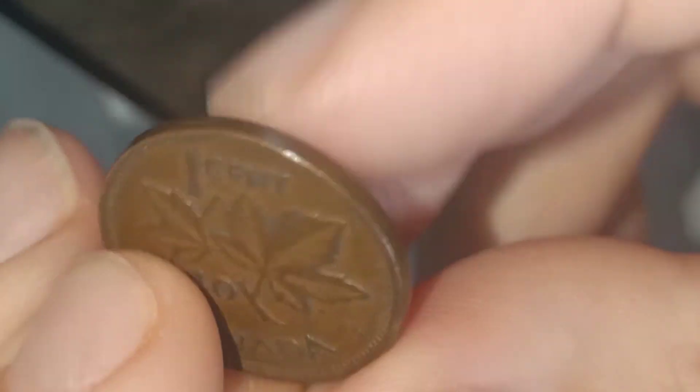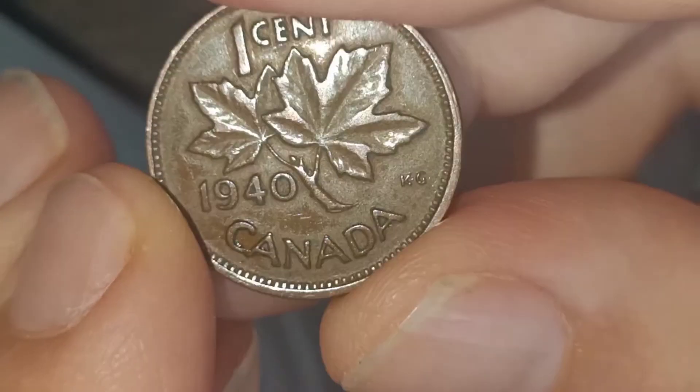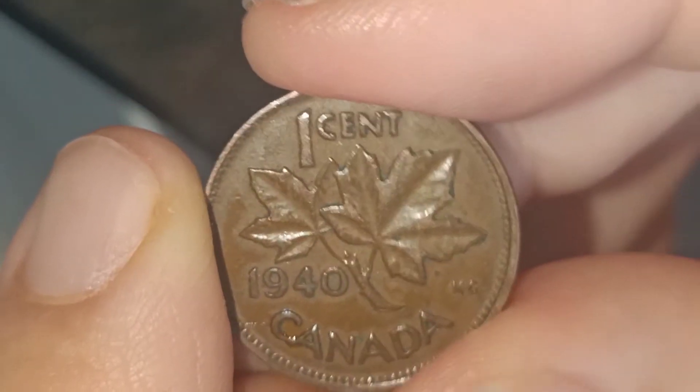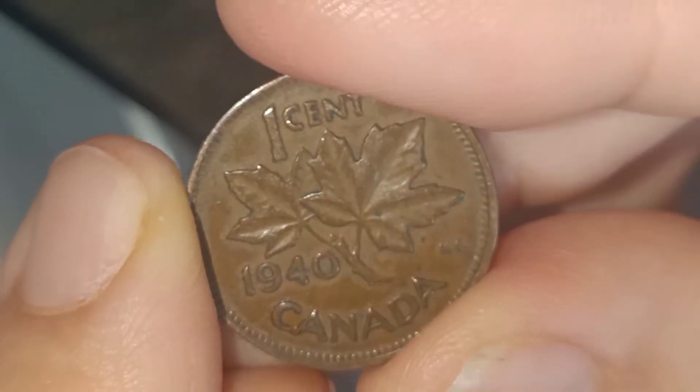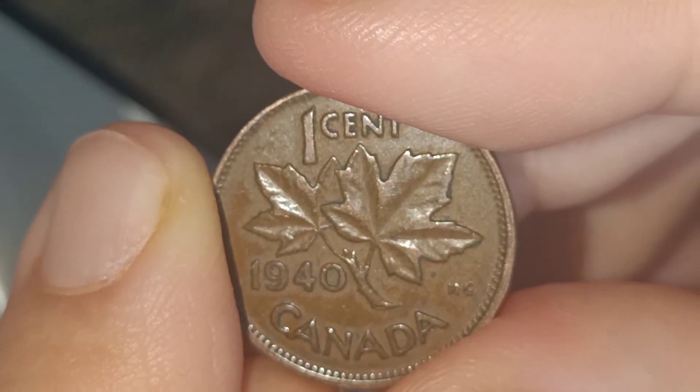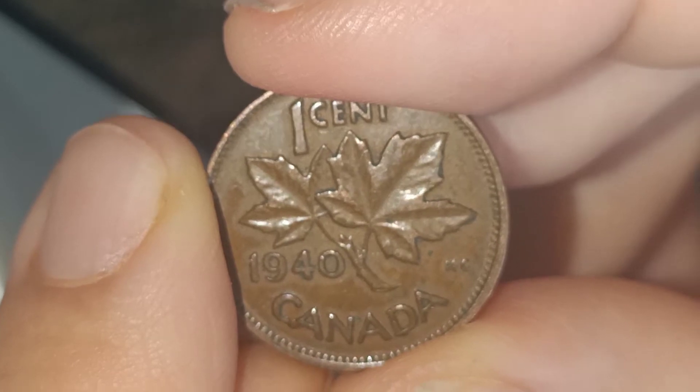Coins of this date go anywhere between 15p to a pound, depending on physical condition. More towards a pound if it's in uncirculated condition, and more towards 15p if it's in good condition.